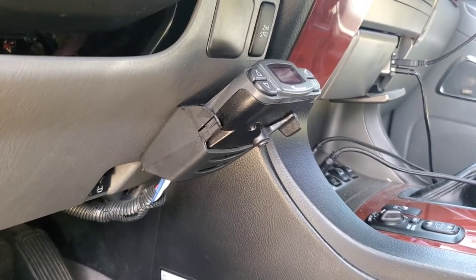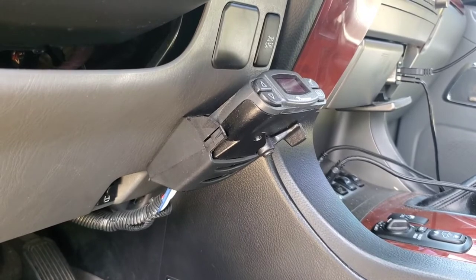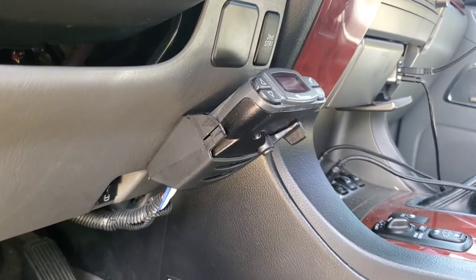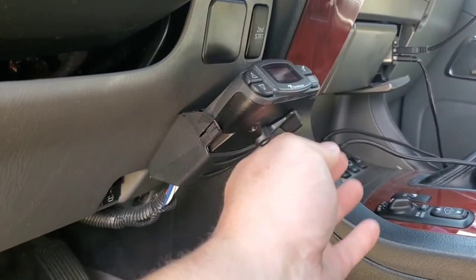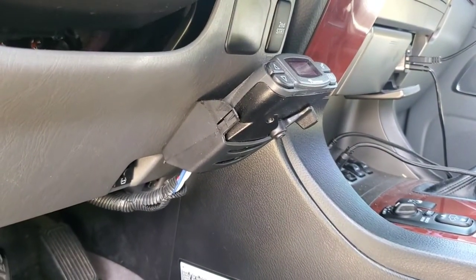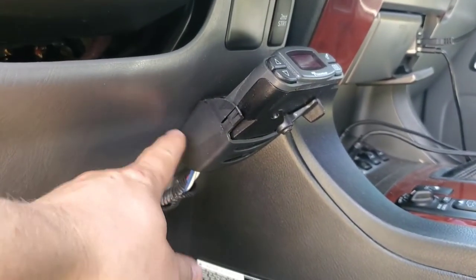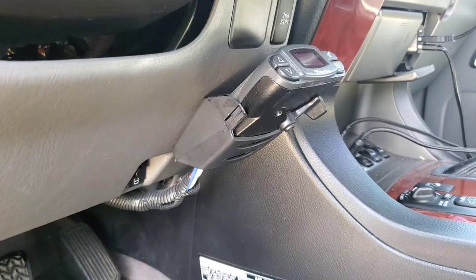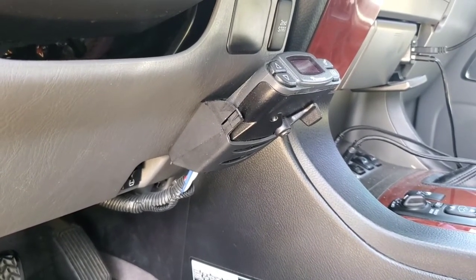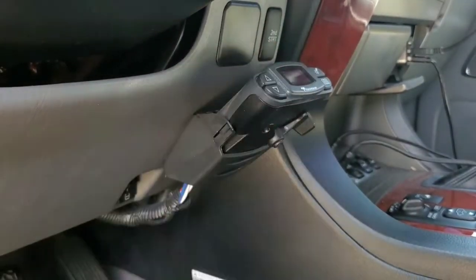Now on to the brake controller part of this video. This is a Tkansha P3 brake controller — a digital controller. It's really easy to adjust brake levels, and it also has a nice little trigger here to let you manually pull brakes if you need to. What I'm going to be covering is not only the brake controller but the cubby mount that I mounted to my dash here. It's not made for this exact application, but I'll show you guys the part number — the links are in the video description.